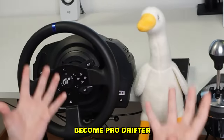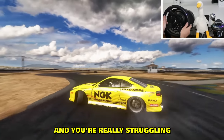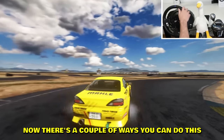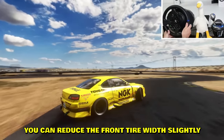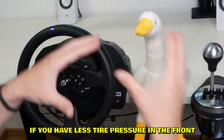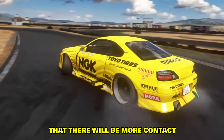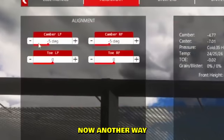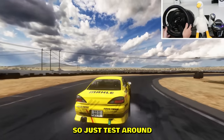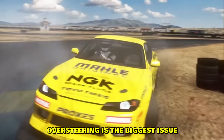Stop being a noob drifter — become a pro drifter with these simple steps. Number one: if you're starting out and really struggling with oversteering, the solution is simple. You can reduce the front tire width slightly, or increase the rear tire width. The same goes for tire pressure — less pressure in the front means more grip and more contact between the tire and the road. Another way is to increase the camber in front but keep the rear tires almost straight. You can even combine these — just test around.